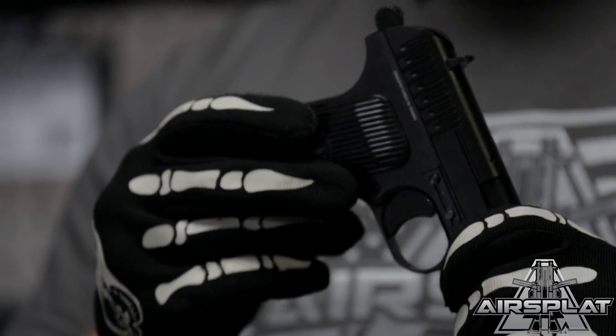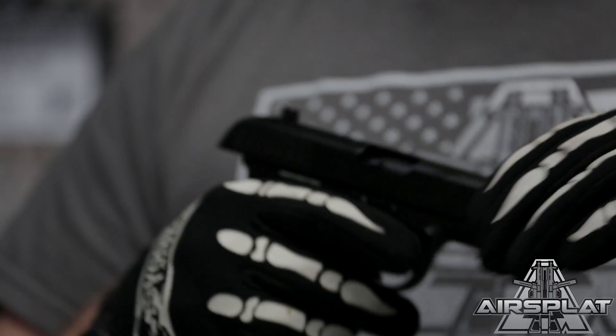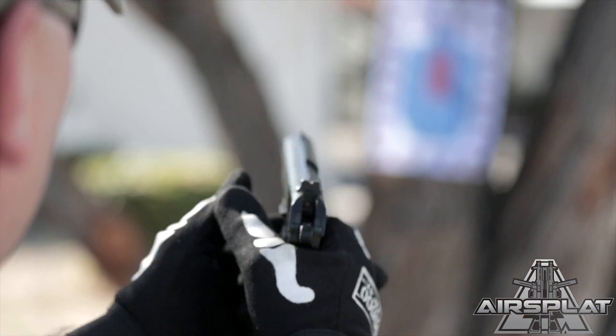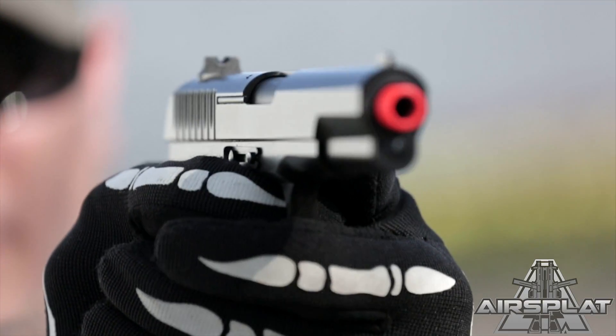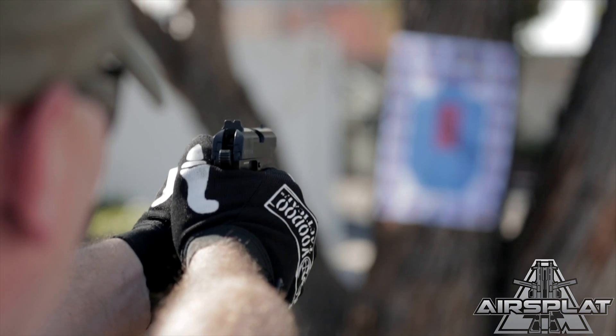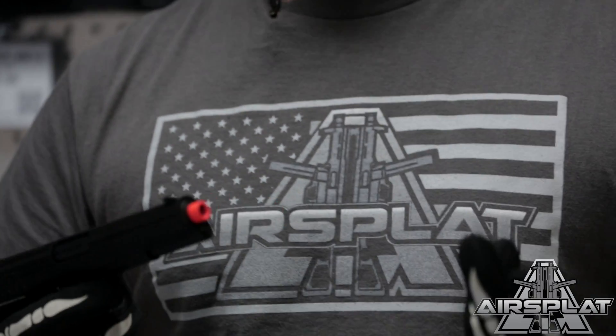This is made with a metal alloy slide and a polymer lower, so it has a solid design and mimics the real thing closely as far as how the action works. You can even see the slide moving forward a little bit — the real thing functions pretty much the same way. They were designed to be very simple, easily made semi-automatic pistols that would function in most conditions that the military or anyone using them would encounter.